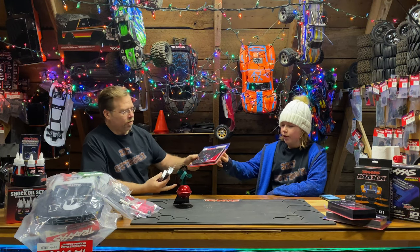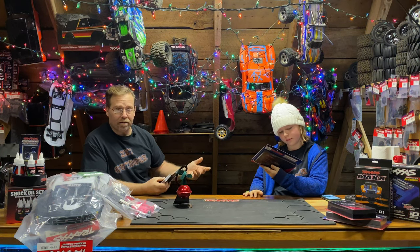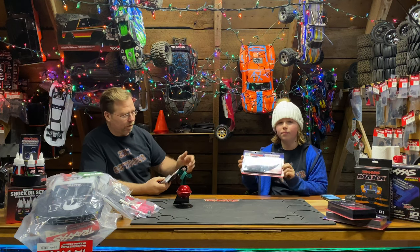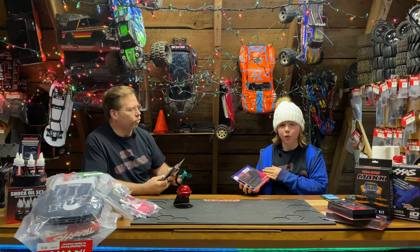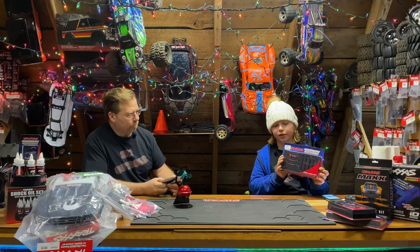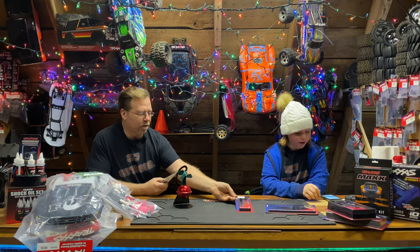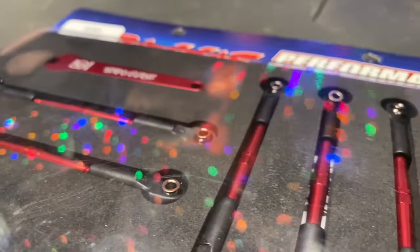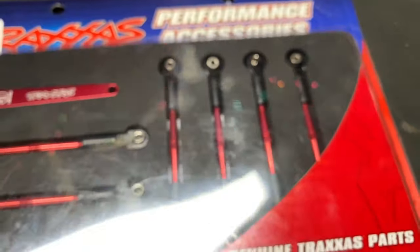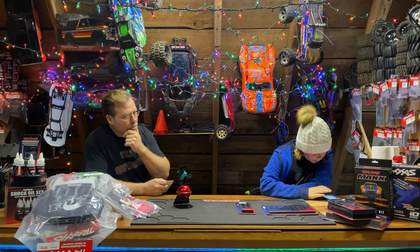We have the J-Tow turnbuckles, which work on most anything. It's an upgrade part that takes you from a chrome or plastic part to a colored aluminum piece. They come in different colors and also come with a little 5mm wrench so you can adjust to your liking. We have them for the Slash — these on the Traxxas website are $34, part number 5539X. And the one for the Stampede — blue anodized — is $12. They fit on the Stampede, all the Bigfoots, pretty much everything.